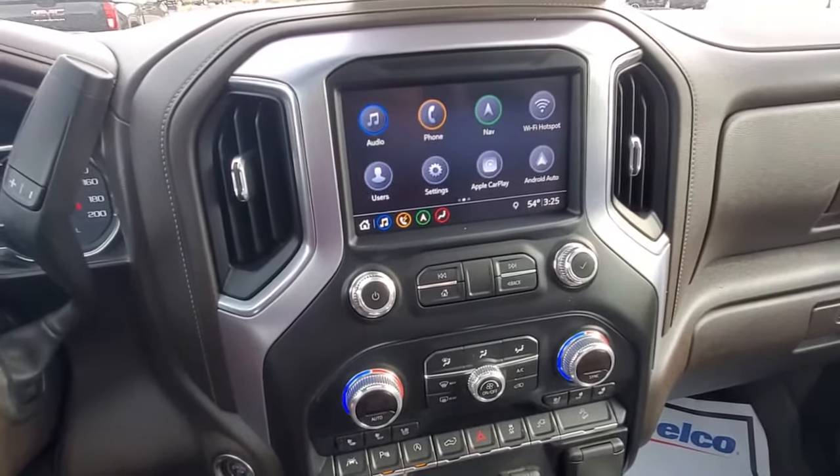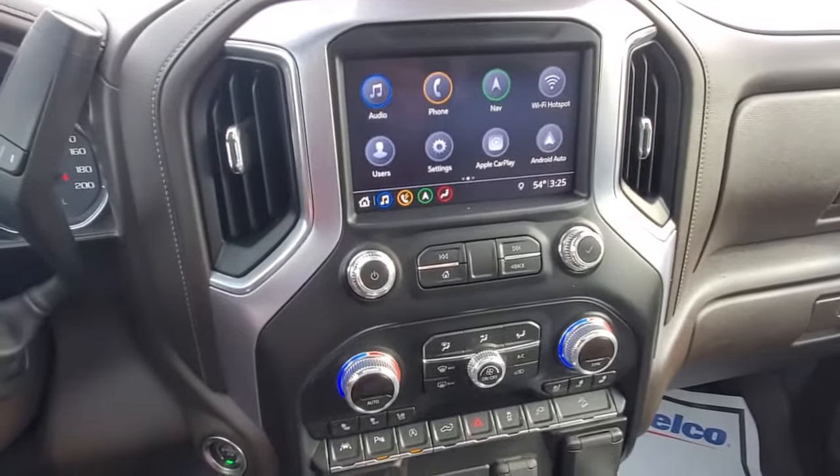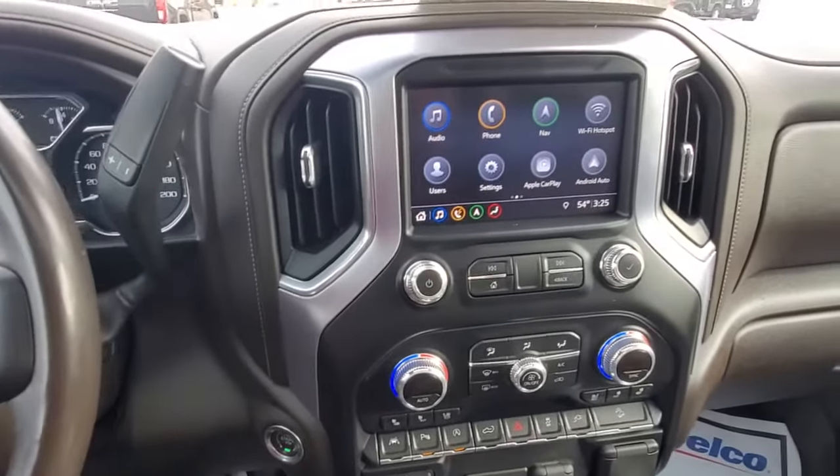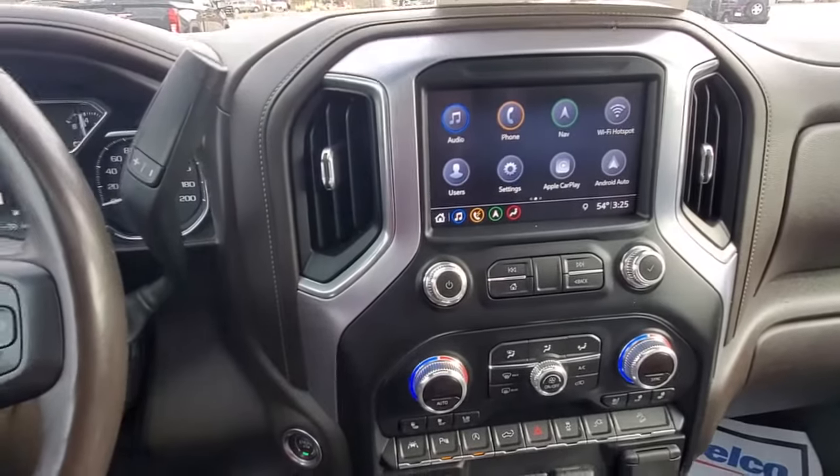Hey there, Jeff the GM guy with another tech tune-up. This one's on one of my favorite features, but I know a lot of people don't like it. It's where your truck will actually lock itself as you walk away from it, to make sure your stuff's safe.